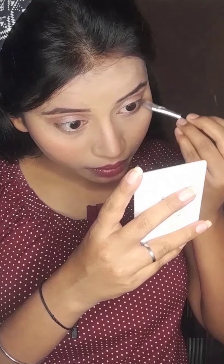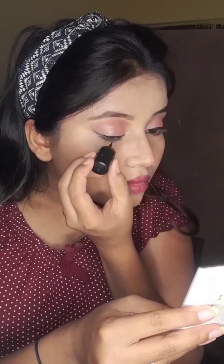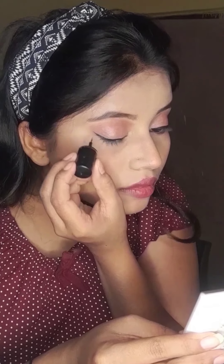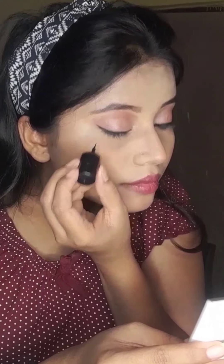I am going to draw the same color in the waterline. I have applied the same color here. Then I am drawing the eyeliner — it is very defined. I have done the same color here as well.